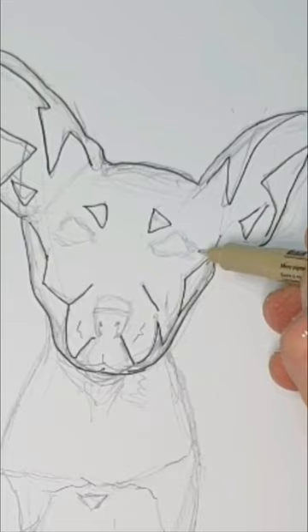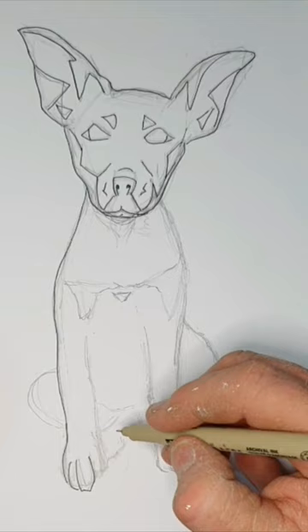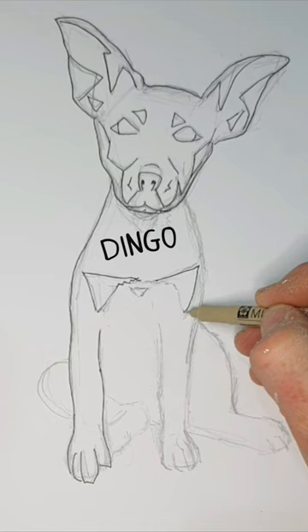Just a little kelpie fact: they're an Australian cattle dog, very quick and slight, and legend would have it that they're actually bred with the original Australian dog, the dingo. They have a heart of gold, they are loyal to the end, and will not stop running until the day is done.